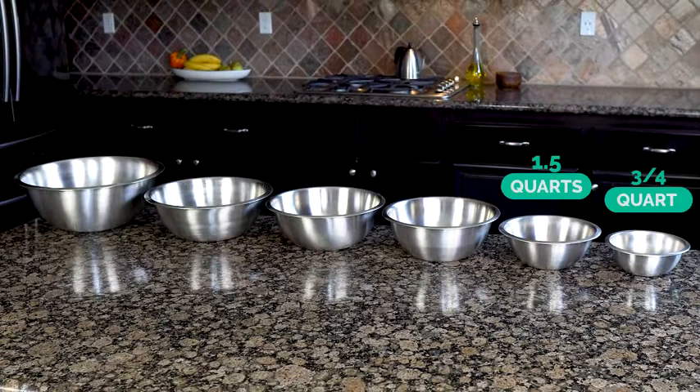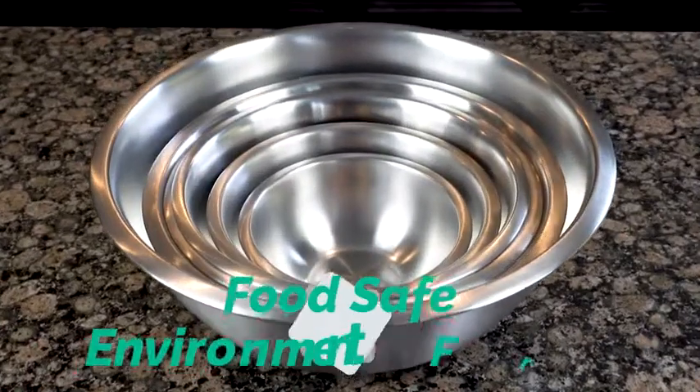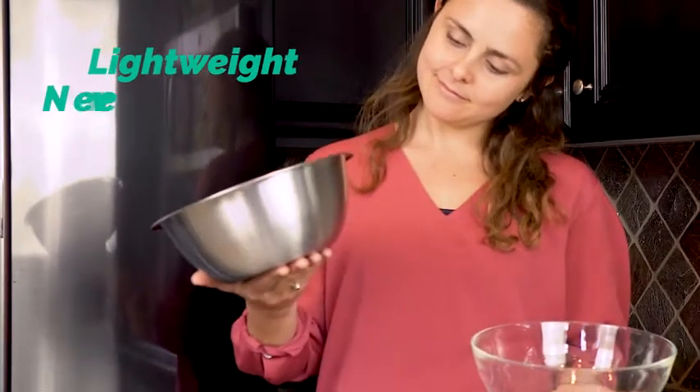Ranging from three-quarters of a quart up to eight quarts, sized for every task in your kitchen. Our stainless bowls are food safe, environmentally friendly, and superior to glass because they weigh much less, and unlike glass, they will never chip or break.